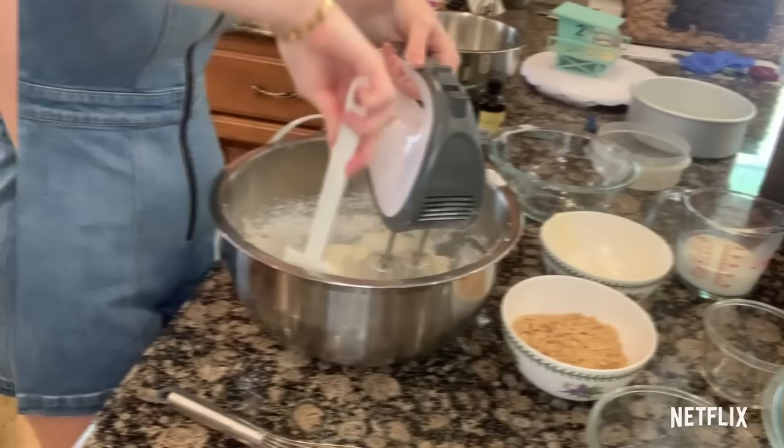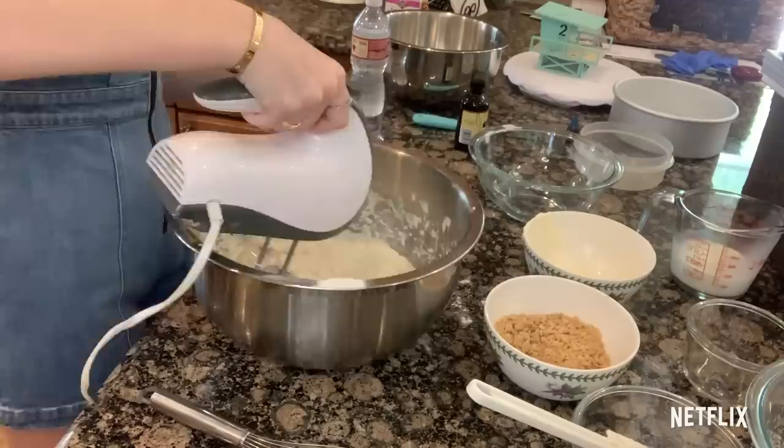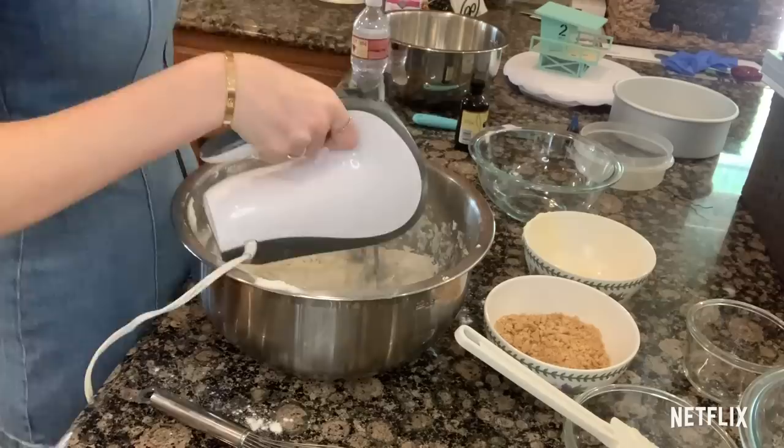For this, we are going to be putting in the flour — only about a quarter of it — and then alternating it with our one cup of milk. So a quarter of flour, combine that, then a little bit of milk, a little bit of flour, a little bit of milk, and end on flour as well. I like my batter a little thicker so I never use the full cup of milk, but I have it just in case.